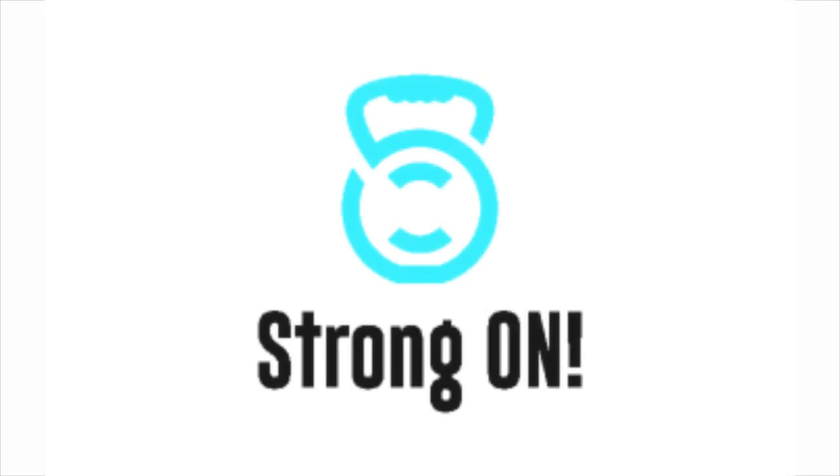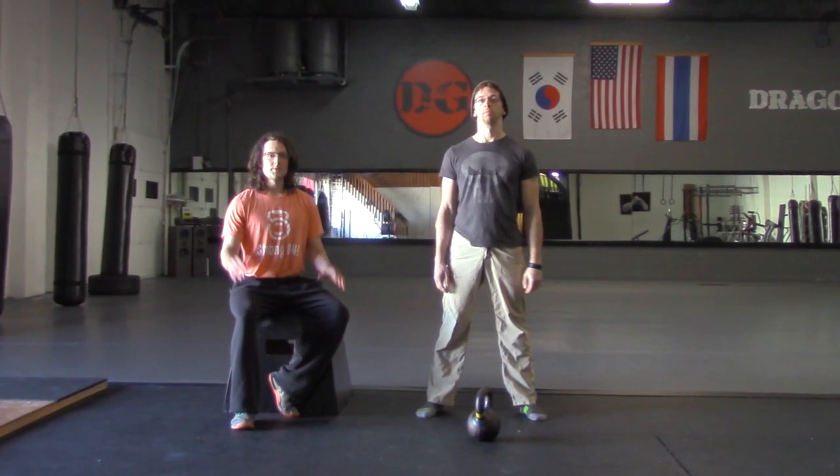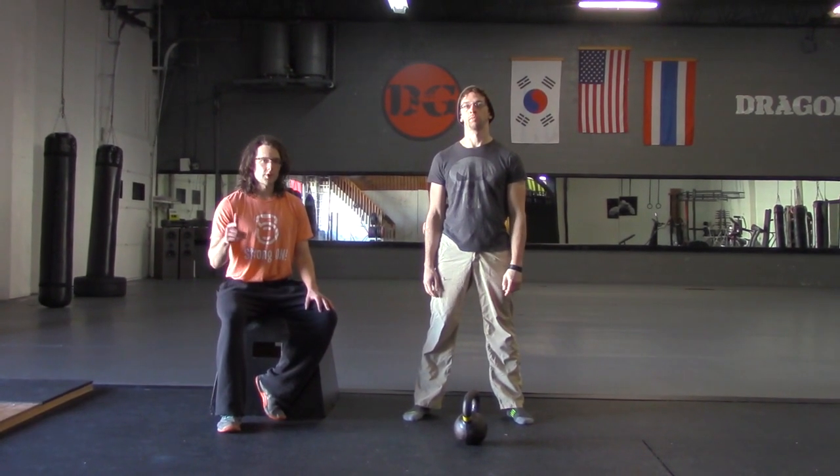I'm Pat Flynn, and I'm Alex Salka, and we're going to teach you the kettlebell windmill. Alex will demonstrate, and I will talk you through the exercise.